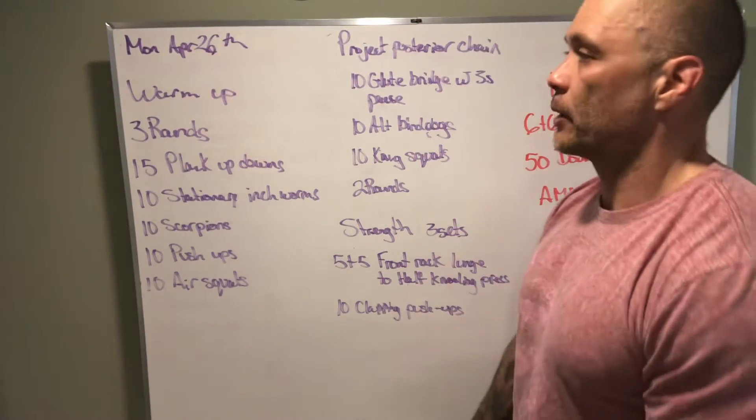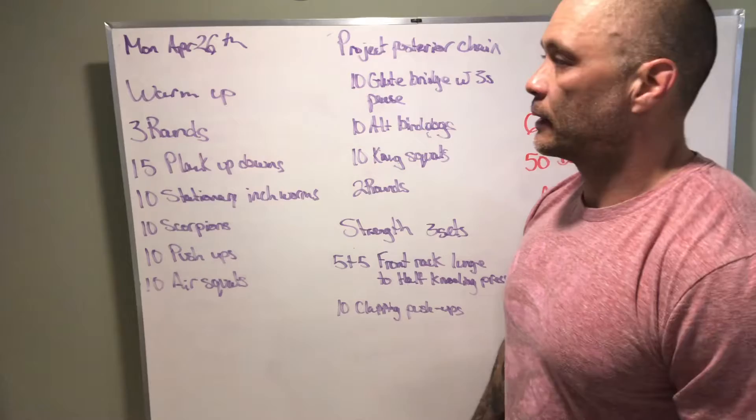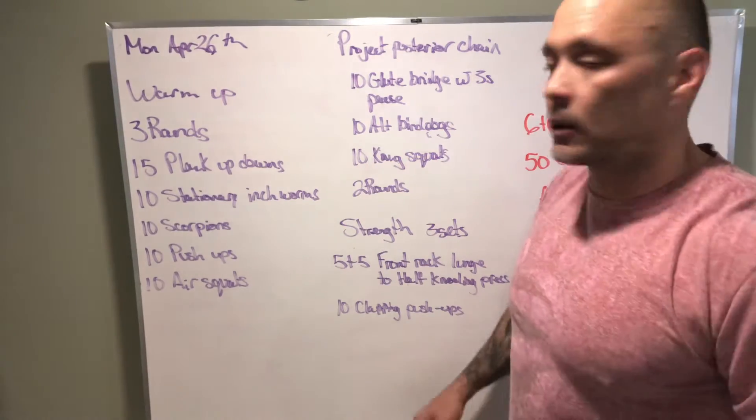All right, what's up Title Mission! We got our board briefing Monday April 26th — already end of April, all right.